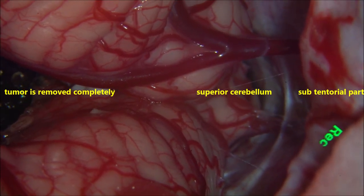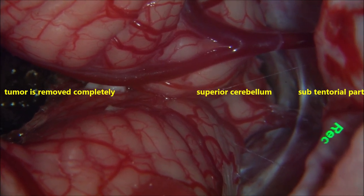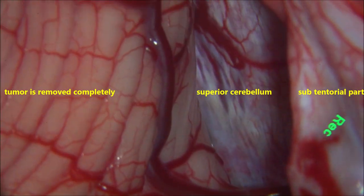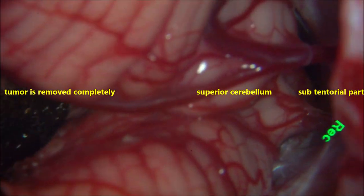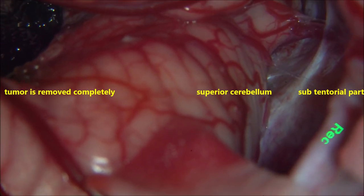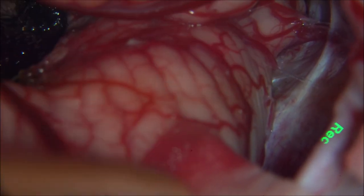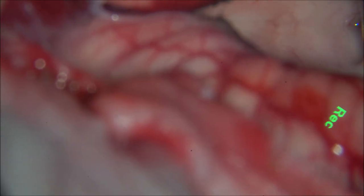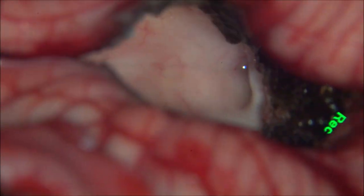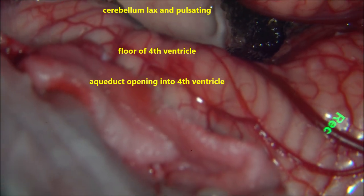This is the superior surface of the cerebellum. You can see the veins draining into the straight sinus, the central vein, and tentorial veins — that is the undersurface of the tentorium cerebelli — and the superior surface of the cerebellum. You can see the pineal region anteriorly. Once hemostasis is confirmed and BP has been raised by 10 to 12 mmHg with no bleeding, we can come out and stop the surgery.